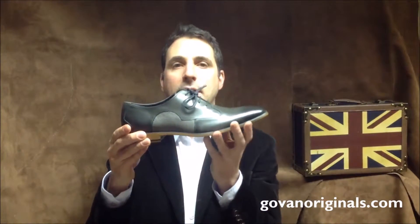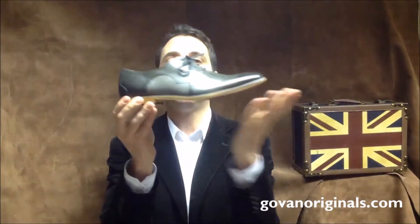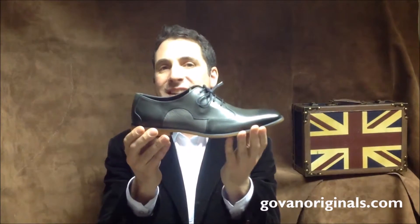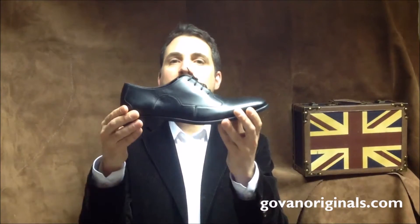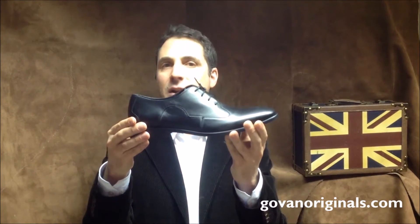Grey and grey grain — this shoe highlights our extra polishing at the toe and heel to create a gradient along its length. And finally, pure black calf for the classic look.